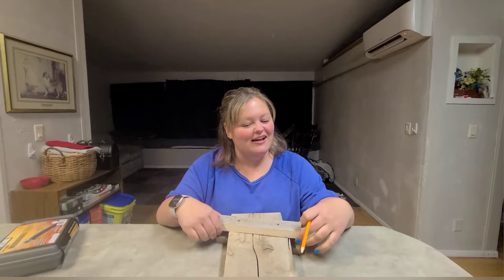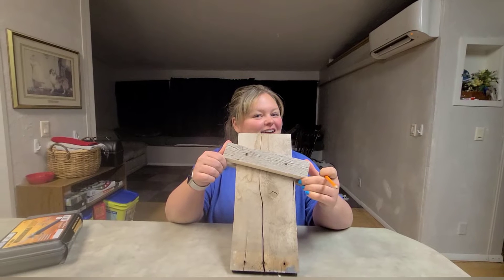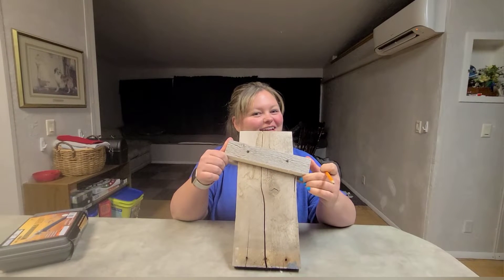Hey everybody! Today we are going to be decorating this on today's episode of A Cackle of Crafters. What are you cackling about, CJ?